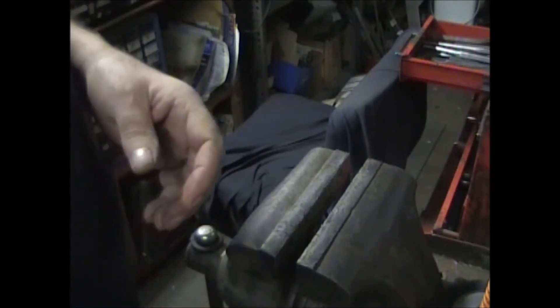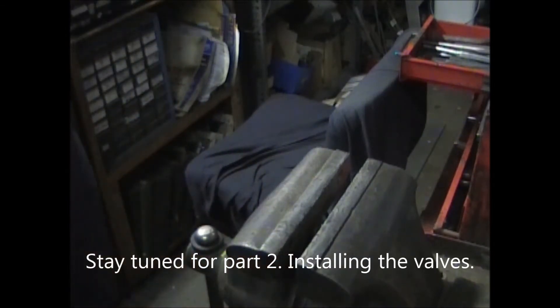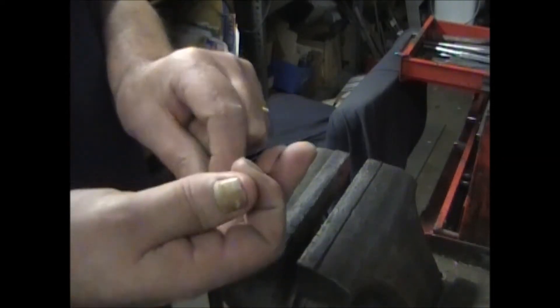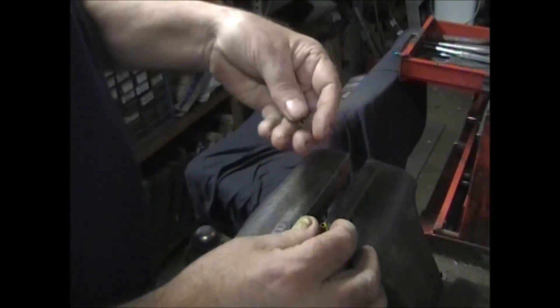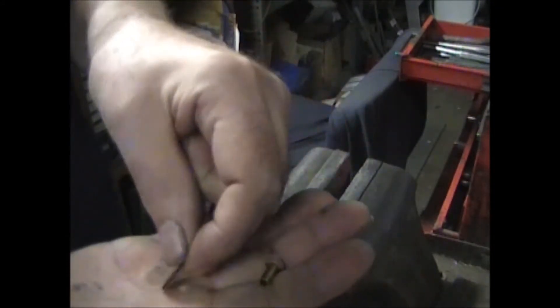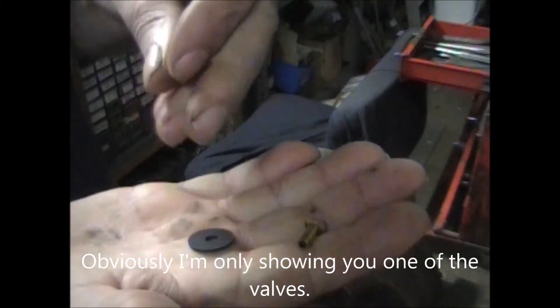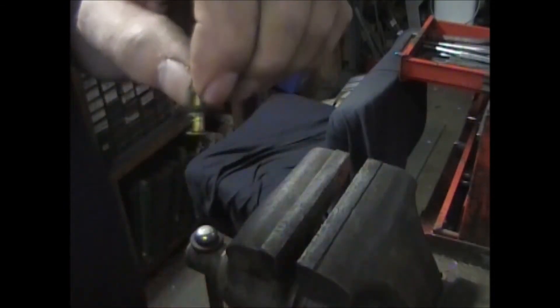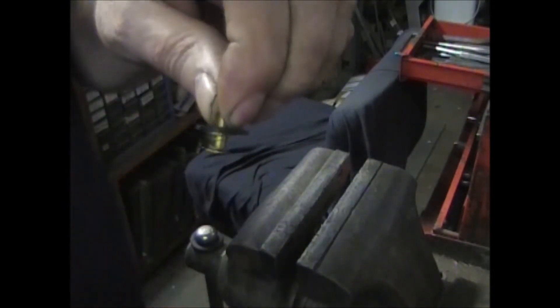Don't forget to put the soft plug back in — it should come with the kit. Now if you bought a kit from us, this is what you'll get: a rivet, a valve plate, and a conical spring. It assembles very easily.